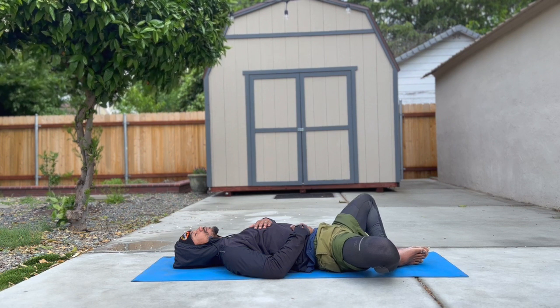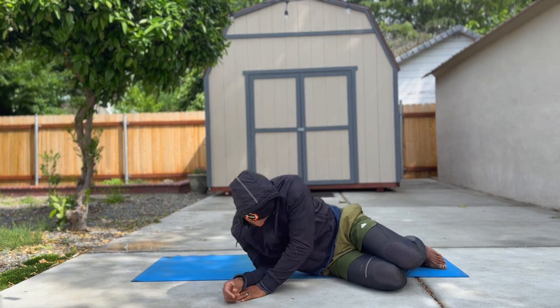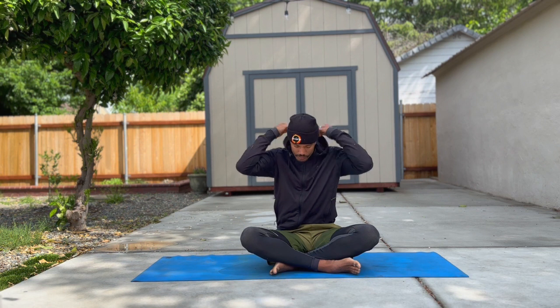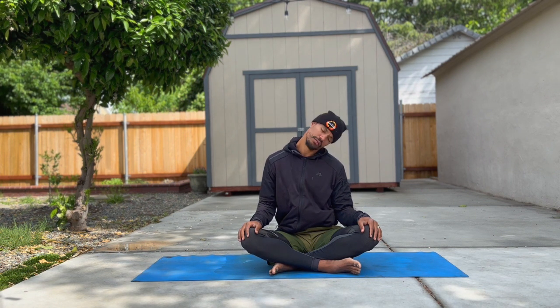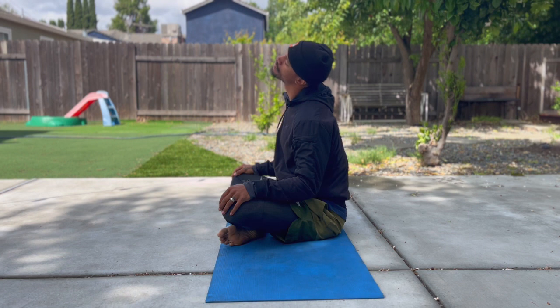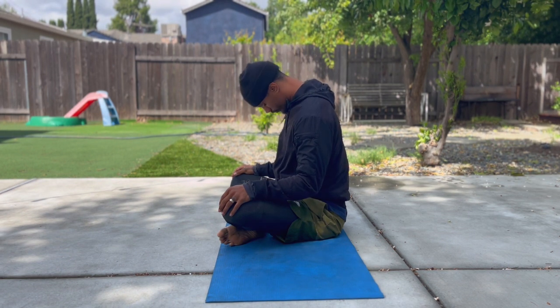In your own time, slowly roll to your right or left side into fetal position, and up into a comfortable seated position. Once you're seated, as you exhale, tuck your chin towards your chest and roll it across your collarbone. As you inhale, open your throat and drop your ear to the other side — neck circles. Exhaling as we go down, inhaling as we open up. Once you've done three circles, switch sides.